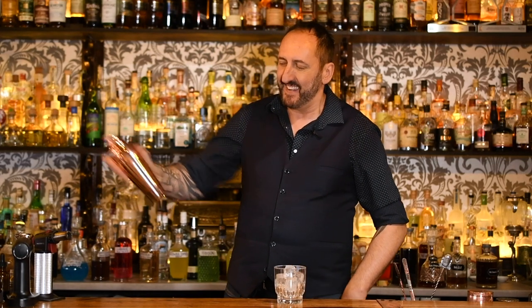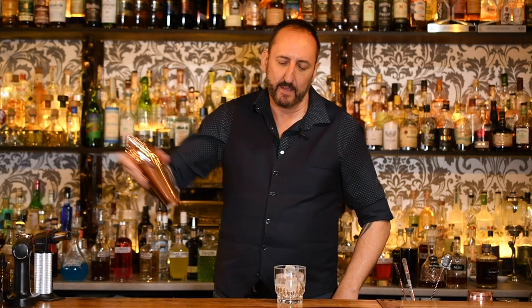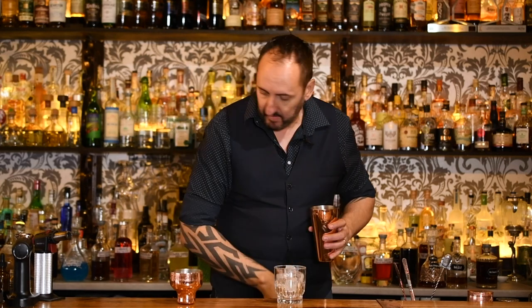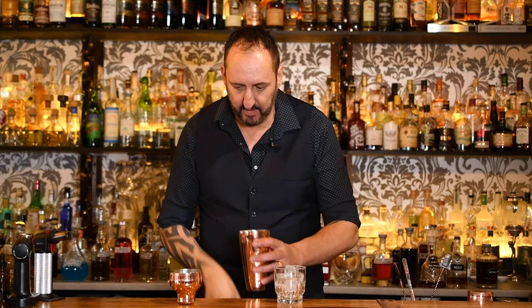Make sure that you dry shake this first — I'm really bad at remembering to do that. What we're doing there is emulsifying the aquafaba to get it really nice and silky and create that froth on top. Then we add some ice and give it a good shake.